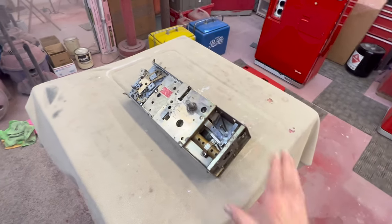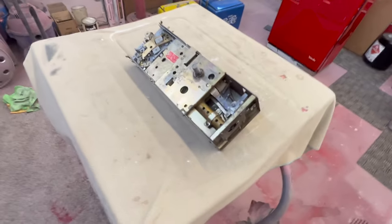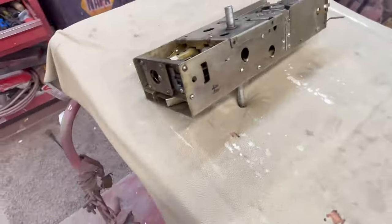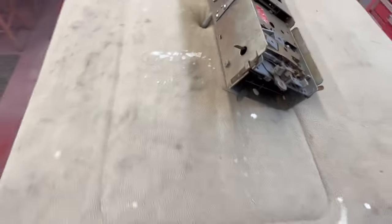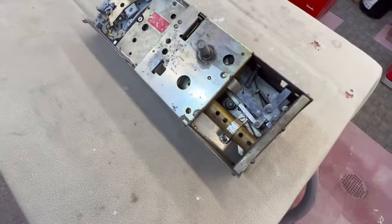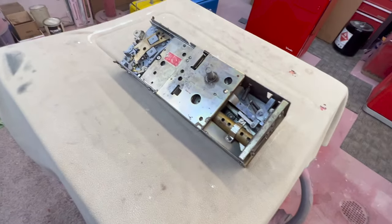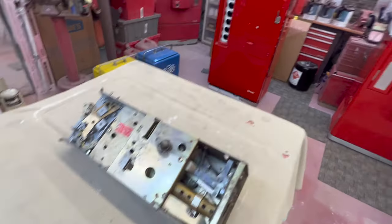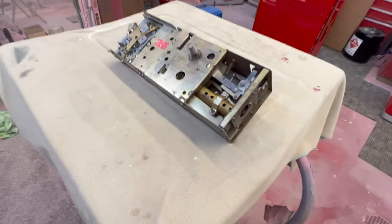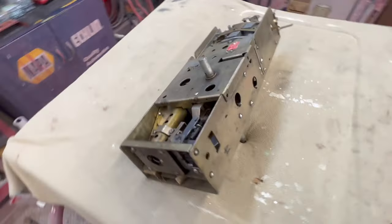Hey, welcome back to Soda Time Restoration. We're getting ready to send the coin mech assembly piece off to Tom Barnes. He does probably some of the best coin mech restorations I've ever seen. I'm going to do this one for the Vendo 81, and when we get it back you will not believe what this thing's going to look like.